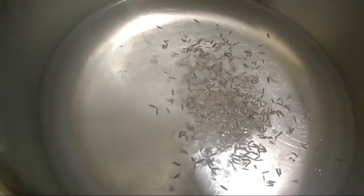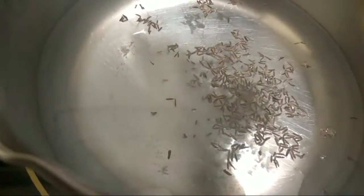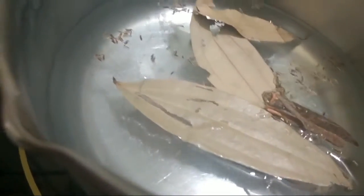We have set the pan for heating, added a little bit of water, and now we will add a pinch of salt, jeera, bay leaf, cinnamon, javitri, and one star anise. We will now allow it to boil. Once it has started to boil, we will add our soaked rice — we have soaked the rice for around one hour.